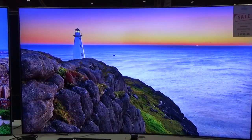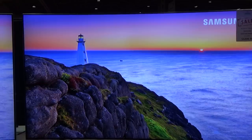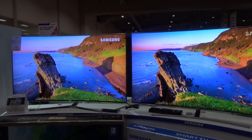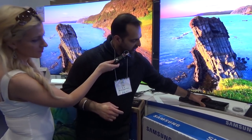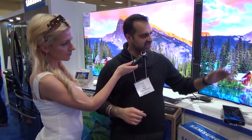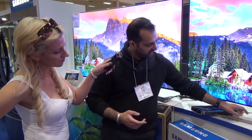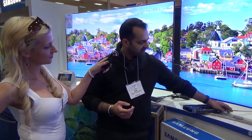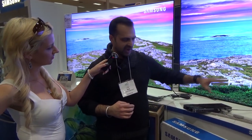Also, the cosmetics are completely changed. As you can see, the blacks are a lot more black on the right-hand one compared to the older model from last year. Another great feature is that it comes with a little box called the One Connect box. This saves the trouble of going to the back of the TV and putting HDMI connections in. All you get is one straight cable going into the back of the TV.